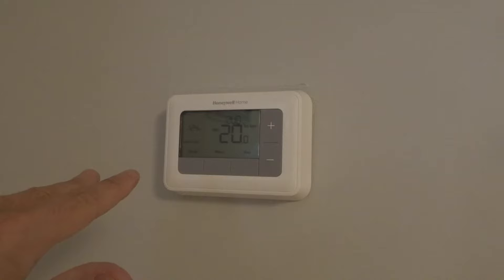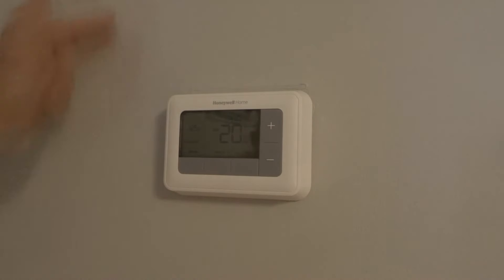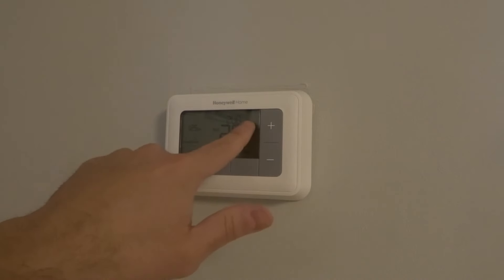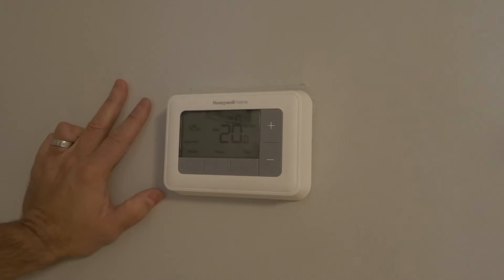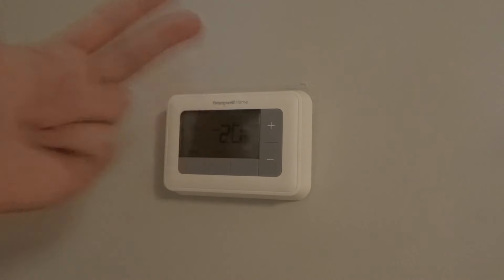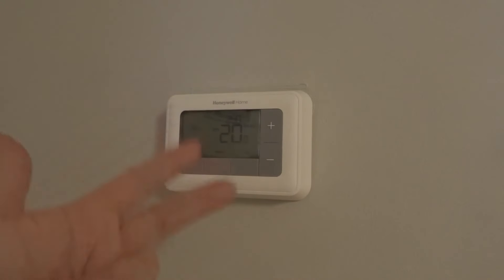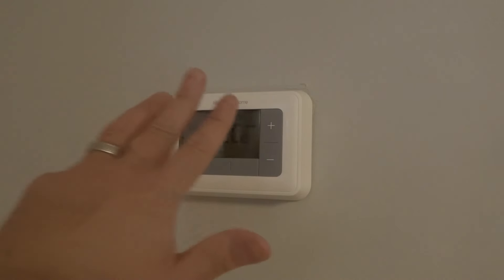Fix number three is to check your call for heat. When your thermostat knows it needs to heat up the house, it's going to call for heat, and it's going to say 'heat on' somewhere on the thermostat. If it's not saying 'heat on,' then it's not asking for heat from the furnace or heating unit. You need to see that call for heat — if you don't, that's why it's not heating up. If it does say 'heat on' and you're still not getting heat, move on to number four.